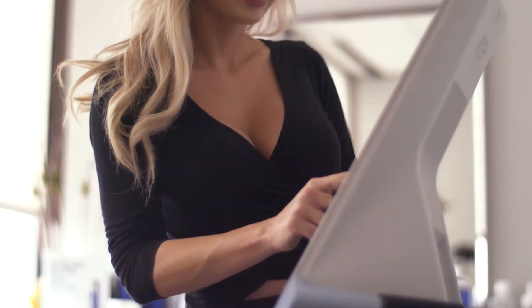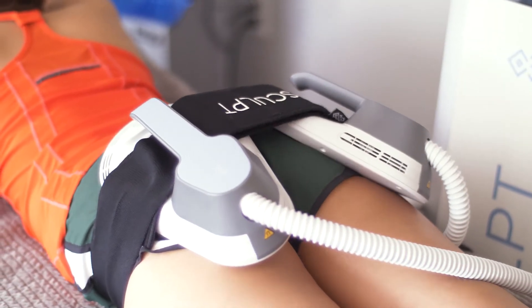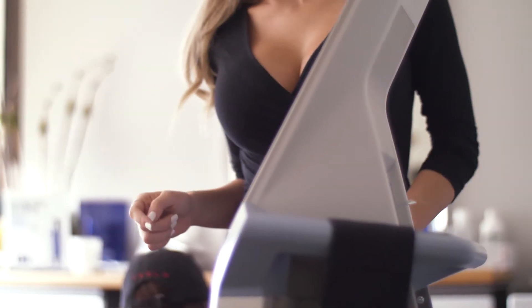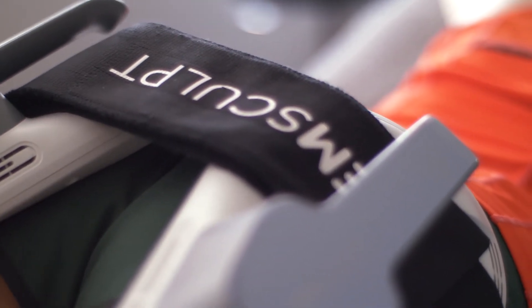You start seeing results almost immediately. The procedure works by using electromagnetic waves to stimulate your muscles. In fact, one session is equivalent to 20,000 squats or crunches, which is amazing because that's more than would be physically possible in just one workout session. You would even think that this would be extremely painful afterward, but in fact you only experience some mild soreness after a session.